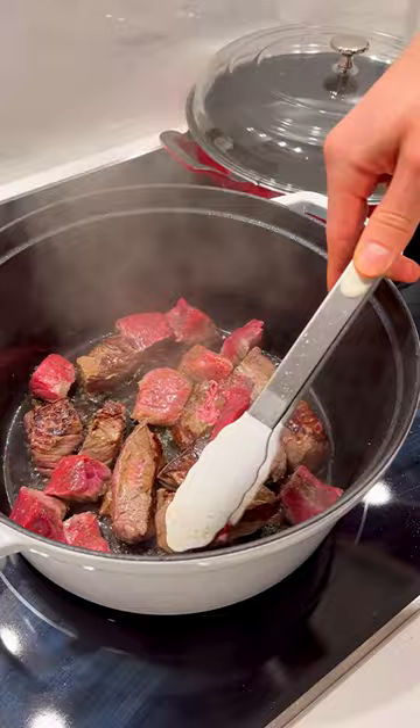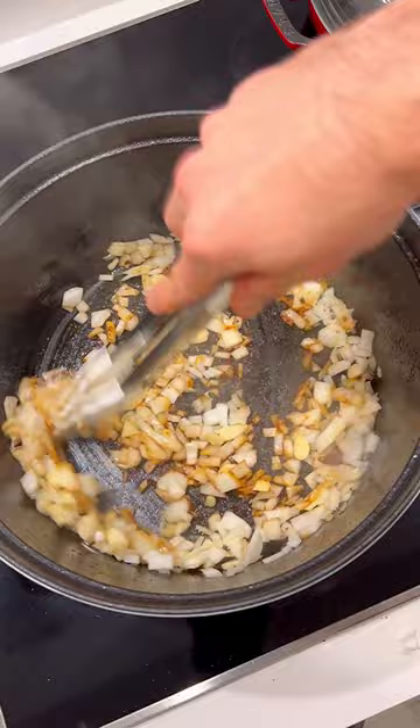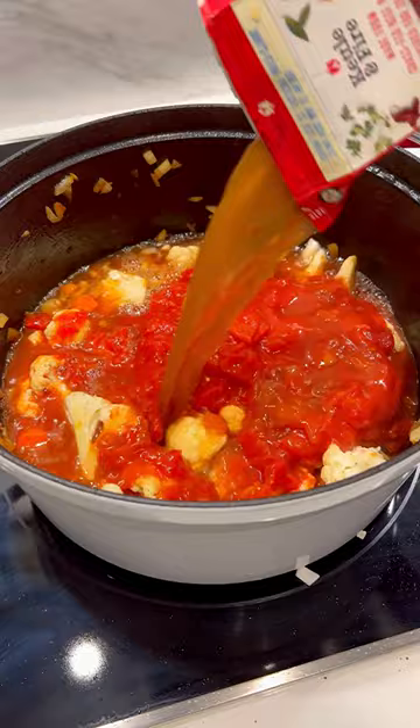Next we're gonna add onions, garlic, carrots, and instead of potatoes since I didn't have any, I'm gonna use cauliflower. Add some diced tomatoes, some beef bone broth, and some gluten-free soy sauce, garlic powder, and let that simmer.